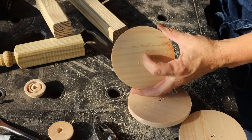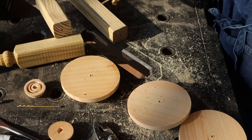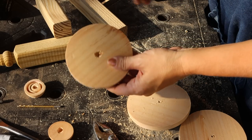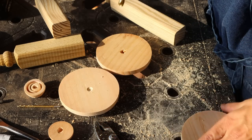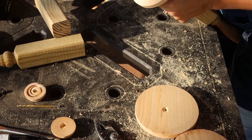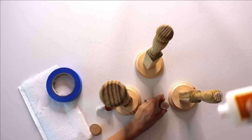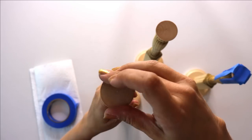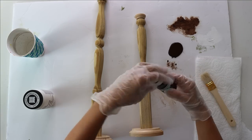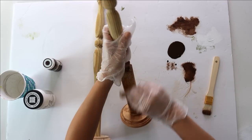I already had these on hand, but if you wanted a functioning candlestick I'd recommend picking up some wood candle cups at Michael's. I used a countersink bit — or in a pinch you can just use a bigger drill bit right on top of that hole. Then I glued the decorative wood base upside down on top of each candlestick using Gorilla wood glue and allowed them to fully dry. Then, to give them an aged look rather than the pressure-treated lumber look, I took some antiquing glaze, dry-brushed it on, and wiped it down with a wet paper towel.